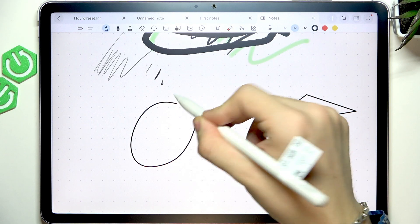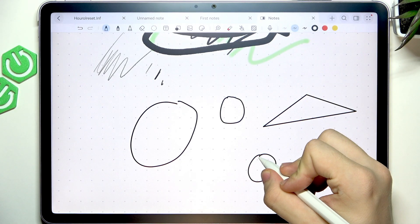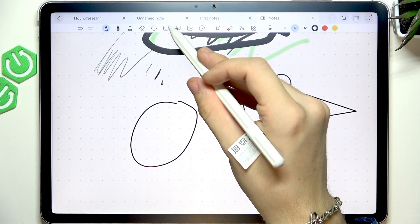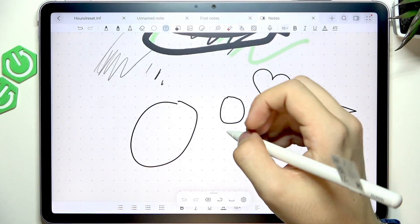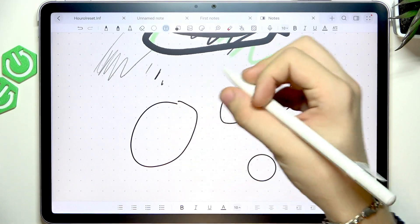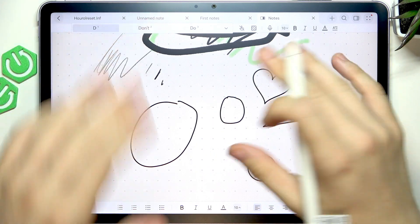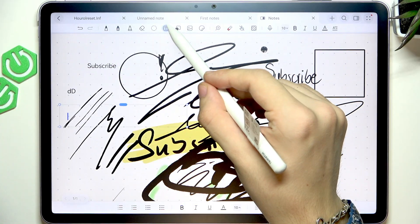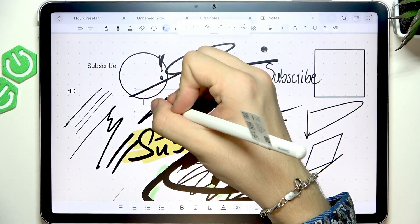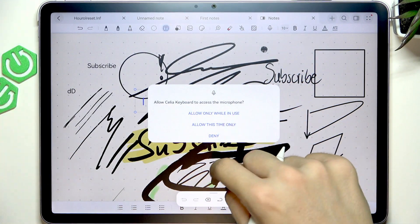You can draw a circle, a heart, and other shapes. You can also insert text. If you want to insert an actual text field, you can do that — you can move it around and start writing something or use the keyboard to write it down.